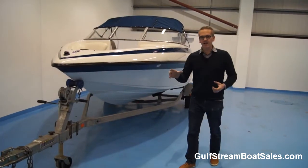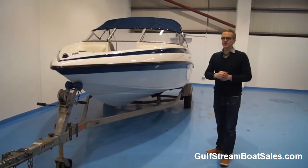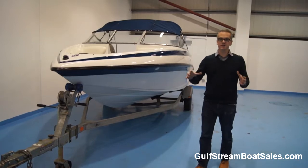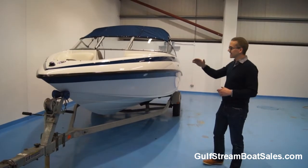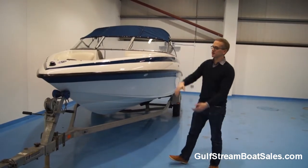The thing that I really like about the Crownline is that it's a bit different to a lot of the usual entry level bowriders that you see out there. It's a very sleek looking boat with the way that the two colour bands are tapered together to a point up at the bow.